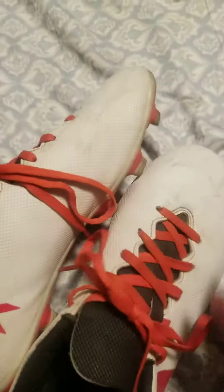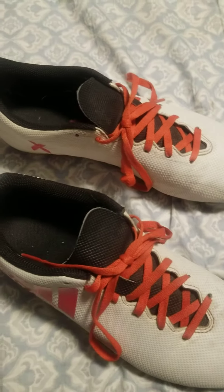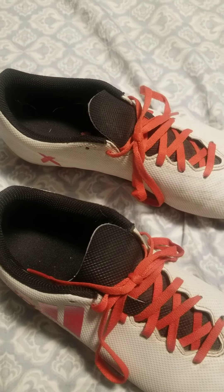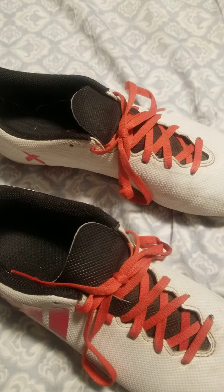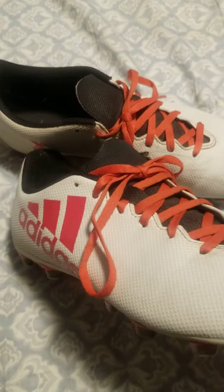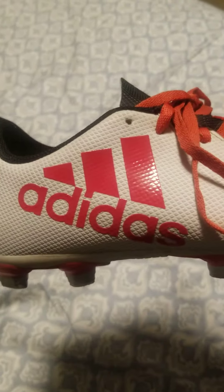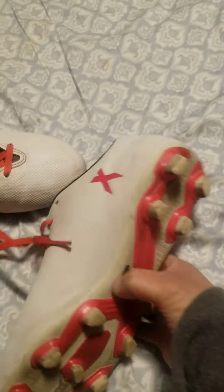I got this yesterday — I forgot to do an unboxing video. I was so happy and excited to unbox it, so I didn't do a YouTube video about it. This is the Adidas X collection Adidas soccer cleat. I really used it yesterday.